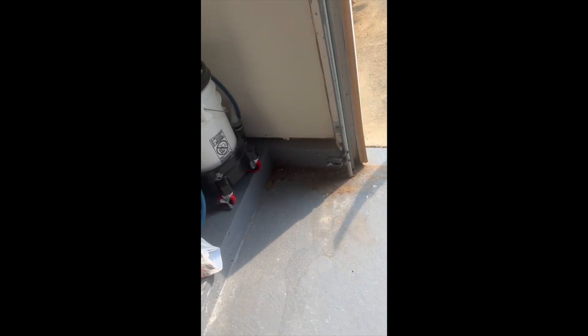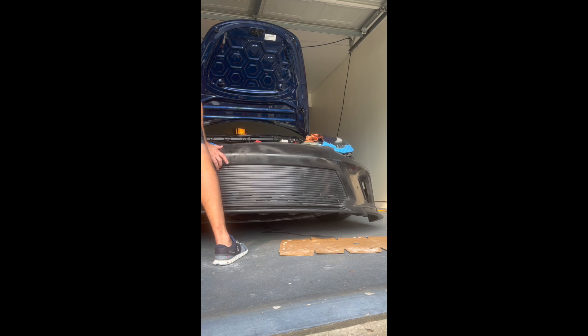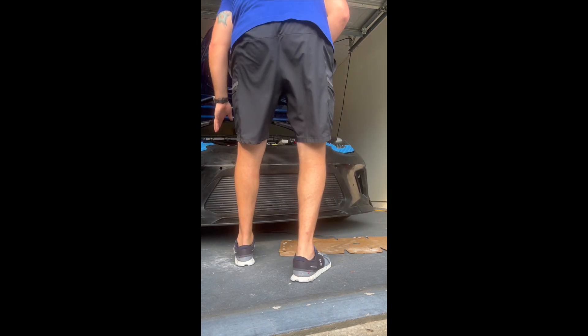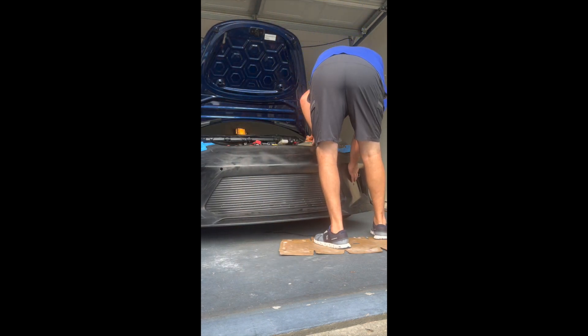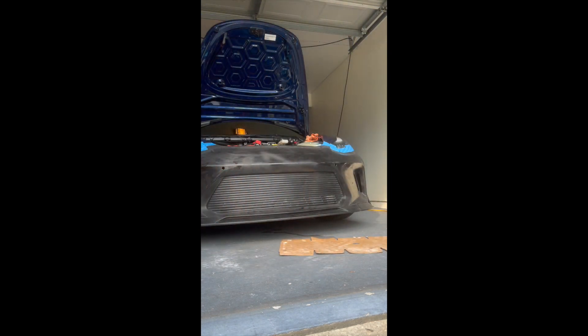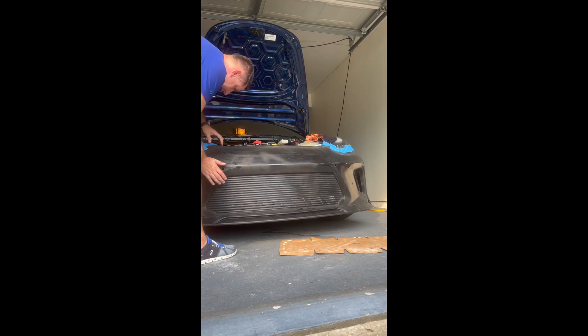So I went ahead — you can kind of see some of the shavings down there. That's what that one looks like. Right side too. They still might be a little small, but like I said, I'm just going to try to test fit this up. And we're in.